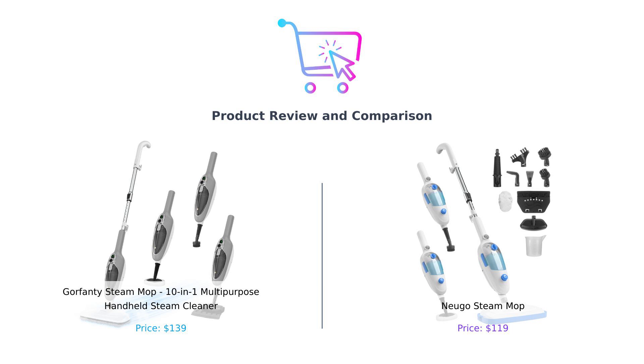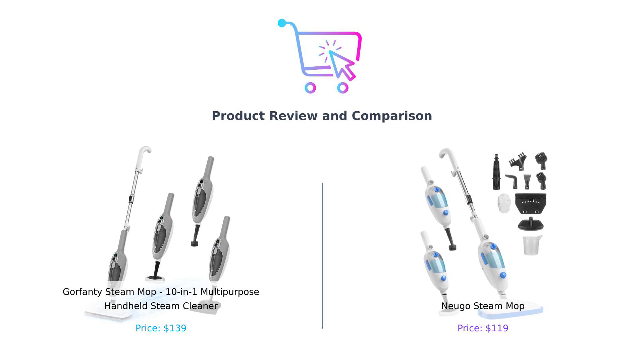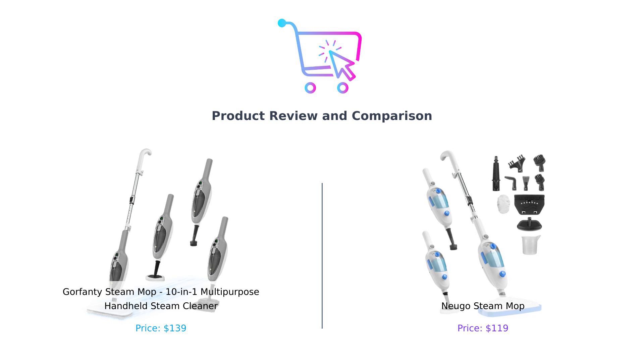Welcome back to Buy Smart, the only channel where we help you navigate the wild world of shopping without the need for a map, compass, or a crystal ball. Today, we're diving into a showdown that's hotter than a freshly brewed cup of coffee: the Gorfenty Steam Mop versus the Nugo Steam Mop. These two steam cleaning titans are here to battle it out for the title of Best Steam Mop. Who will win, the 10-in-1 Gorfenty or the temperature-charged Nugo? Let's find out.